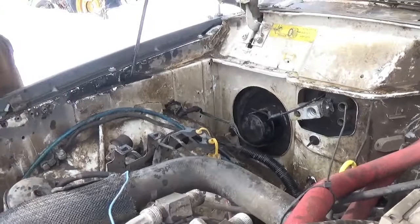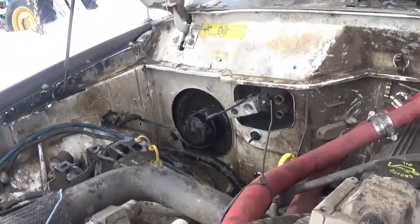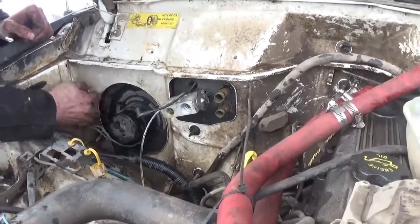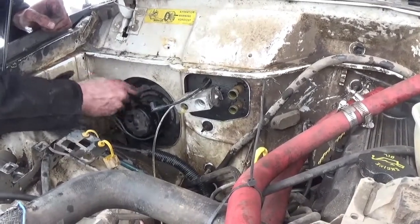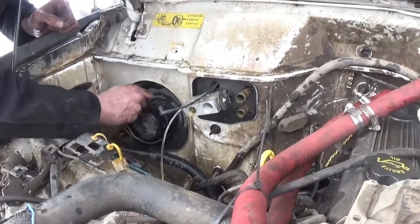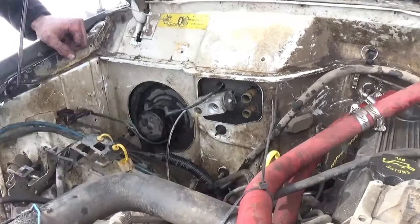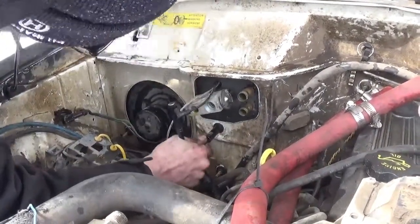It installs the heater box from the outside — probably the way you're about to do it. It's weird because you kind of got to tighten them all up together.